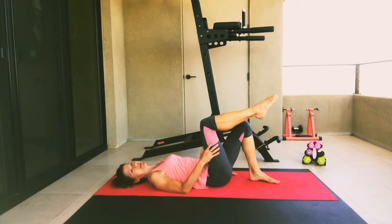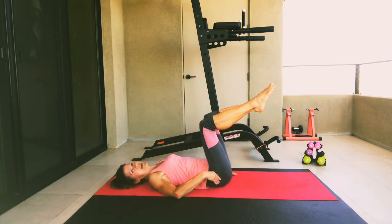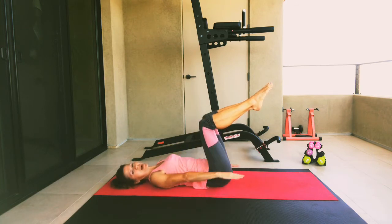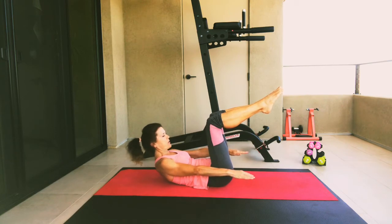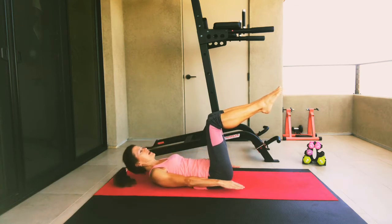Let's bring our right leg up into a tabletop position so the leg is bent and the knee is directly over the hip, then bring the left leg up aligned with that — knees about hip distance apart. We're going to take our palms down and gently lift our head up, lift our chest, lift our arms, gaze at your knees, and let's hold for a count of five, four, three, two, one, and then come back down.